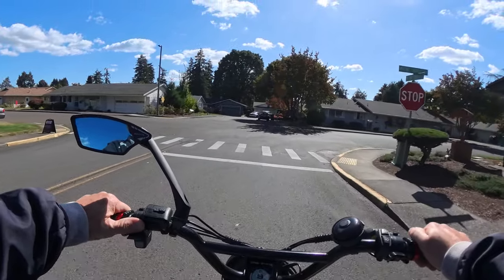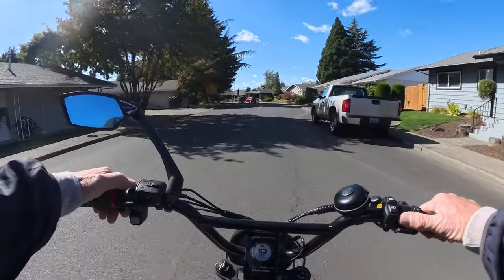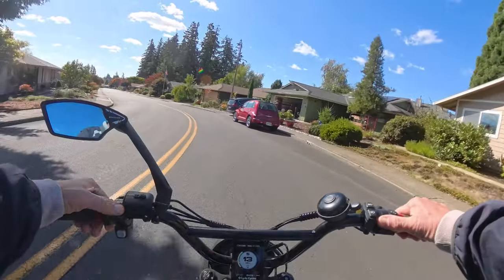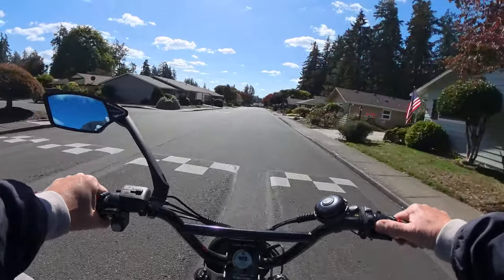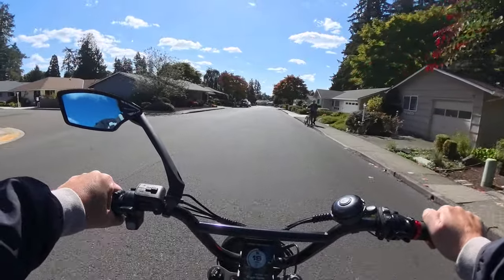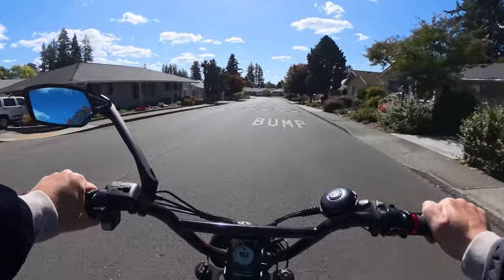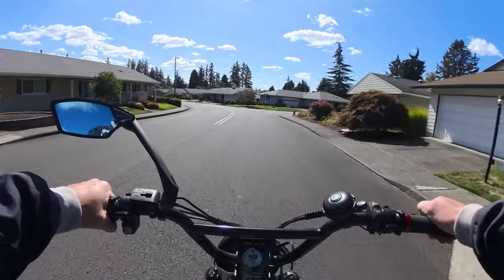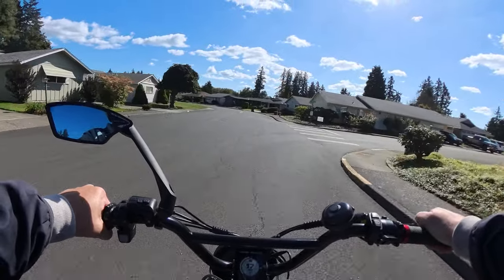I think riding responsibly within a reasonable speed is the big thing. It's the reckless riding that's the problem. I'm not a fan of wheelies — I think wheelies should be done off-road on private property, away from everybody. Weaving in and out of traffic is dangerous; I don't like that either. But just riding along responsibly, minding your own business, obeying the rules of the road — whether you're using pedal assist or just throttle — I think you're fine.